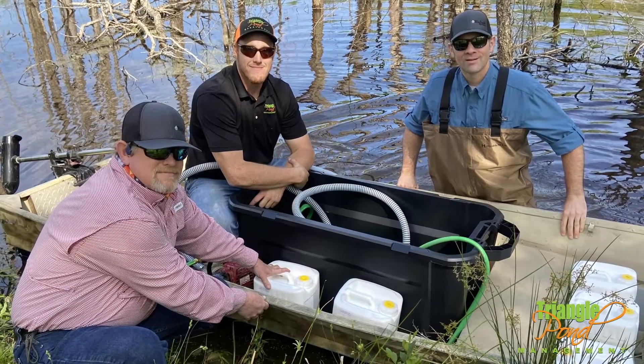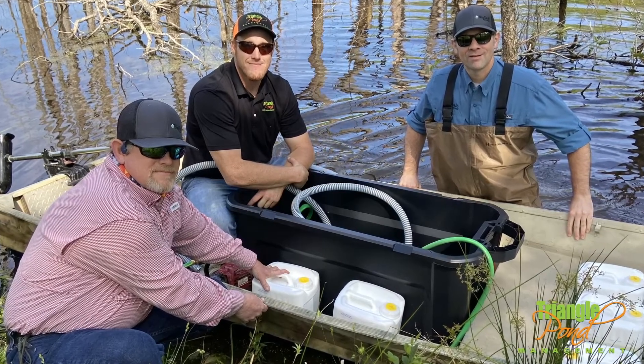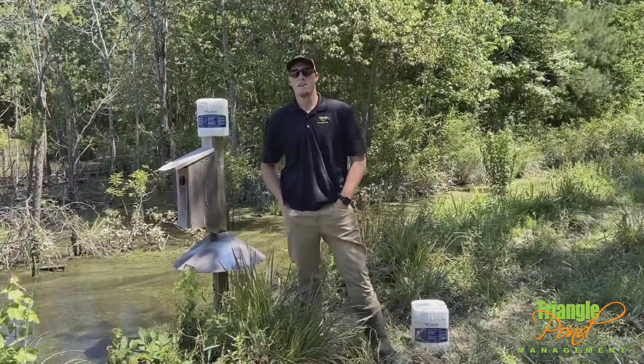We reached out to Tom Warmoth with Biosys Systems and Kerry Martin with Nutrient Ag Solutions. They came out to help us determine how much product to apply and how to apply that product as well.